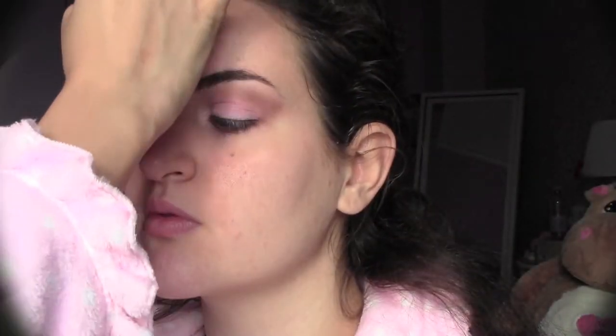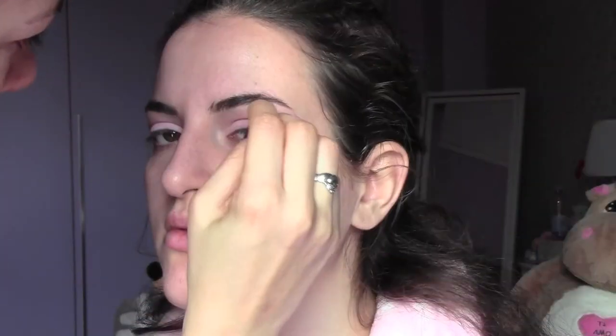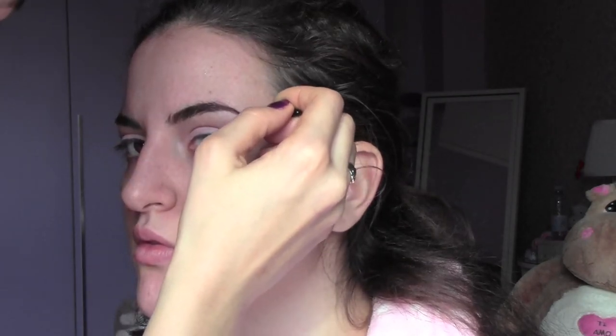Moving on to brows, I'm going to comb them and then give them shape. I'm using a slick brow kit in the color dark, so I'm going to give shape to the brows with the creamy part and then fix everything with the powder.